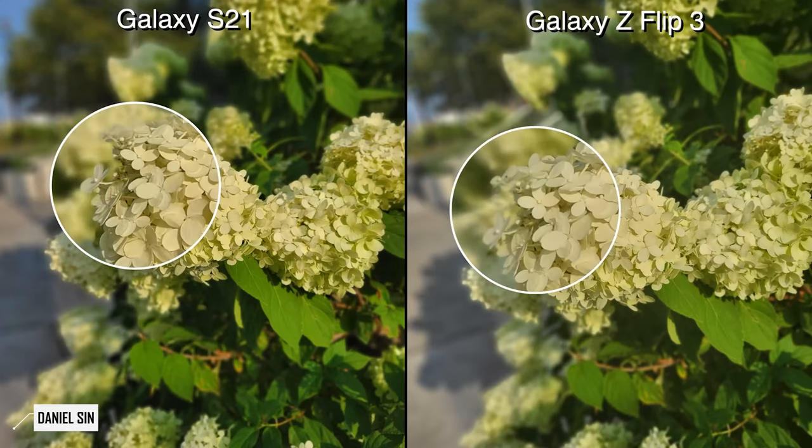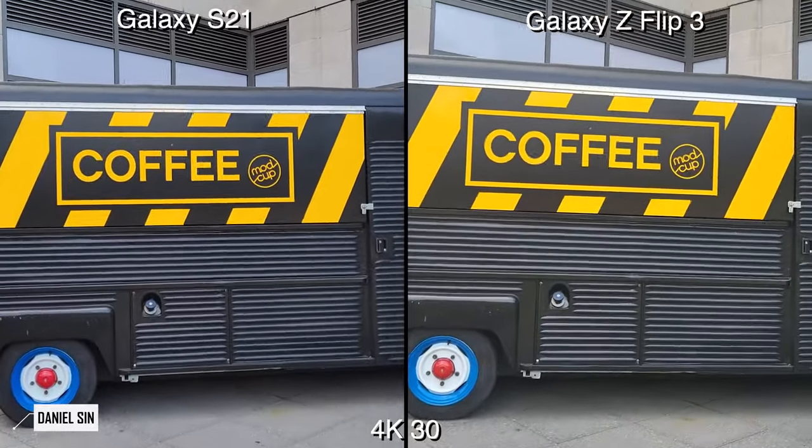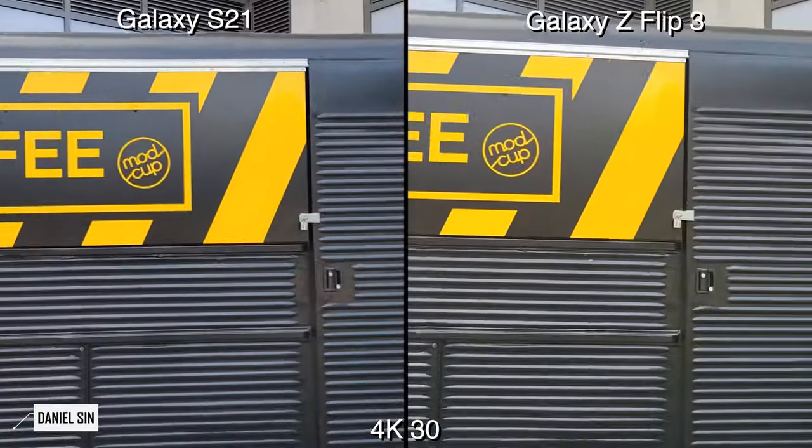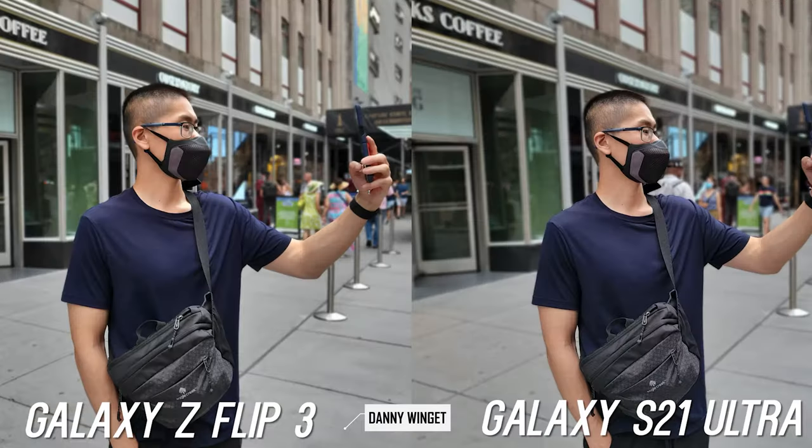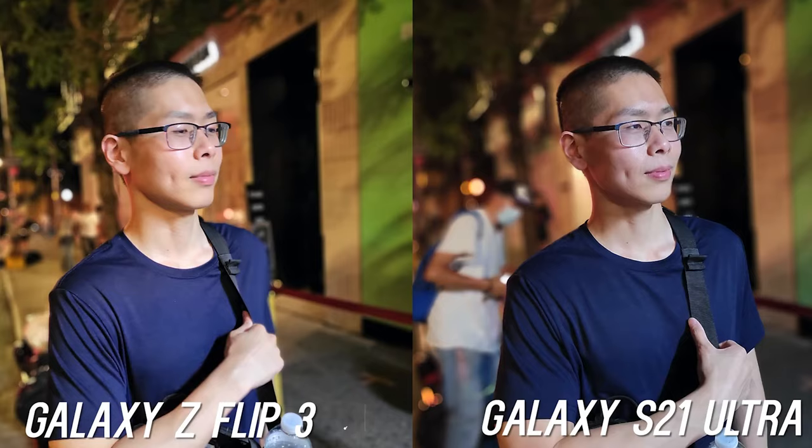Definitely check out Daniel Sin's videos — he's done a bunch of comparisons with the Flip that you'll find interesting and quite impressive. Danny Wingate has also done some good videos on the Flip. I like the images that come off the camera itself.